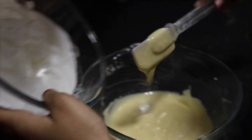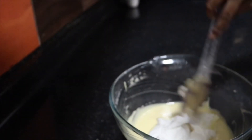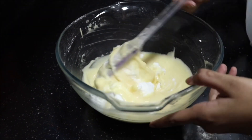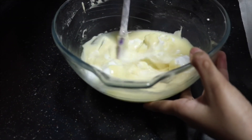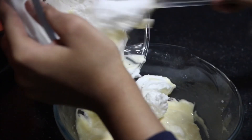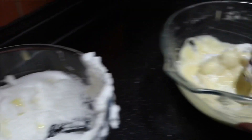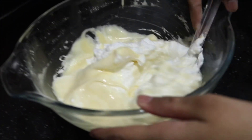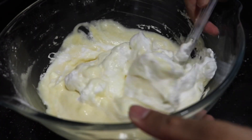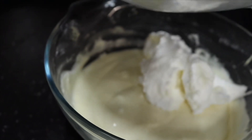The egg yolk batter is ready. Now we're going to add in the egg whites — I'm adding one-third first. This is the part you need to be very careful: do not beat out any air bubbles. Since this cake has no rising agents like baking powder or baking soda, the air bubbles in the eggs are the only rising agents. They will expand in the oven and make the cake spongy. Just fold slowly and calmly. Continue adding the rest of the egg whites and keep folding patiently.